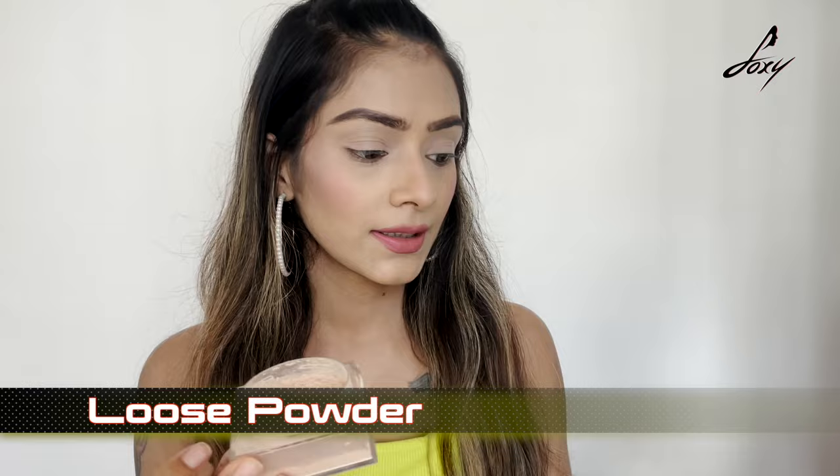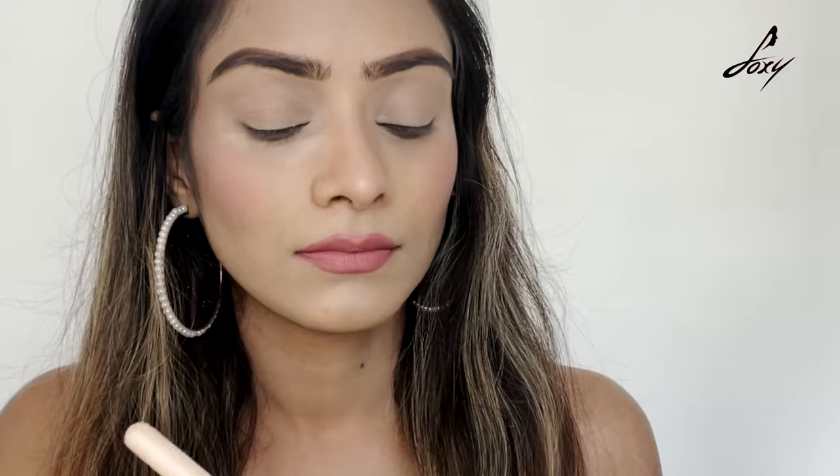Just take your tissue paper and crumble it like this. The eyeshadow palette I'll be using today is by Makeup Revolution — the Maxi Reloaded palette, which is really fancy and has almost all colors possible. Before I put my eyeshadow, I'm taking loose powder by Maybelline — the Fit Me — and placing it under my eyes so there are no fallouts.